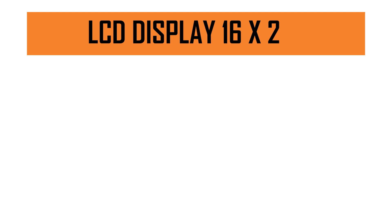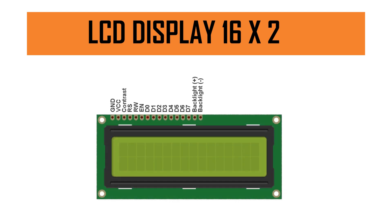The LCD display we are going to use is a 16x2. The 16x2 LCD means it can display 16 characters per line and there are two such lines, so this is a matrix with 16 columns and 2 rows. Now let's talk about how to actually connect it to the Arduino board.